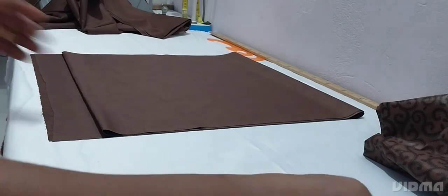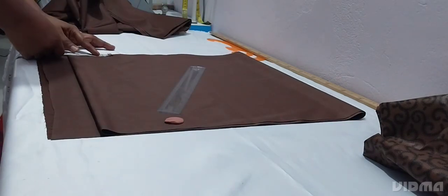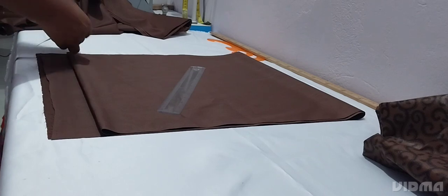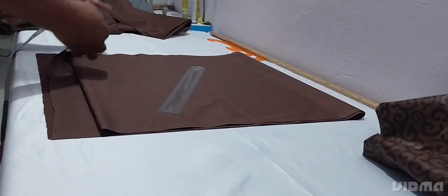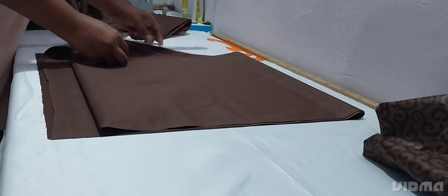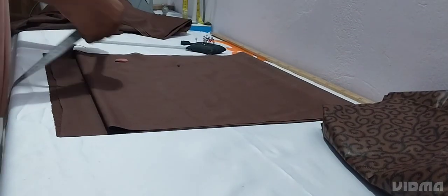So this is our shoulder to underbust section — let's mark everything down. The neckline neck width will be 3.5 inches, then the depth will be 1 inch. Because it's a shirt, you don't have to go down — only 1 inch. Then you slant your shoulder like this across the back.